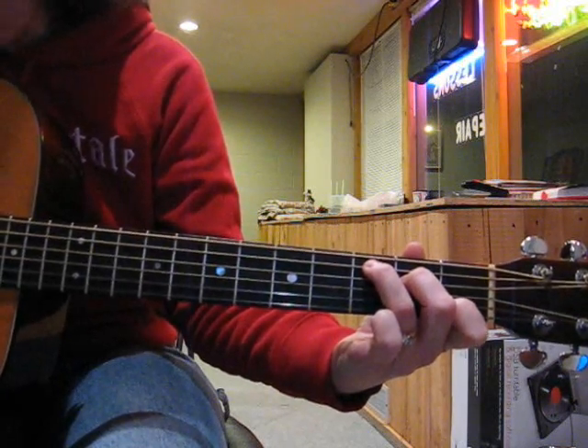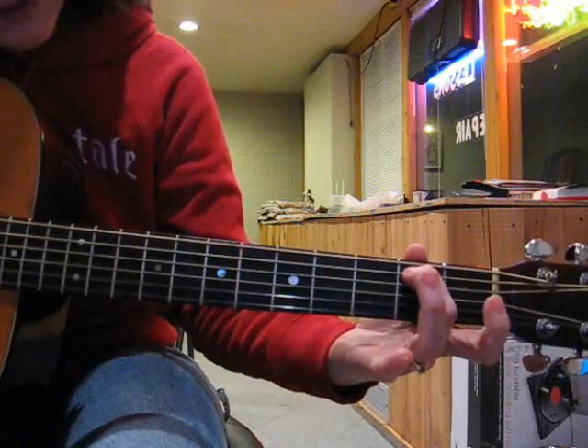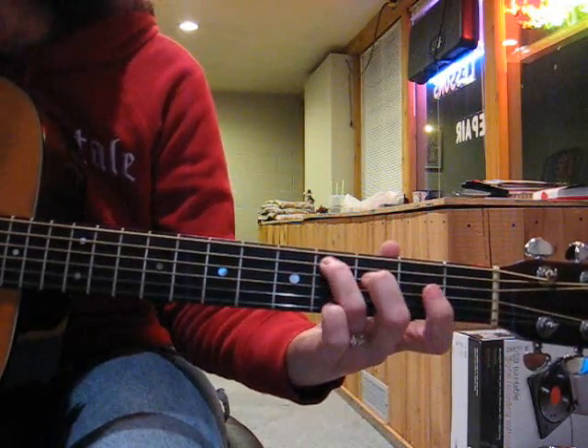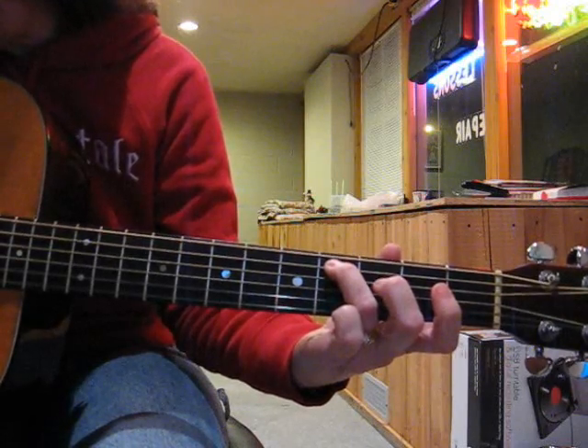And then when you do your D run, it's going to be middle finger, second fret, ring finger, fourth fret, and then the D string open.